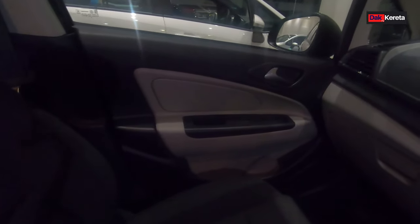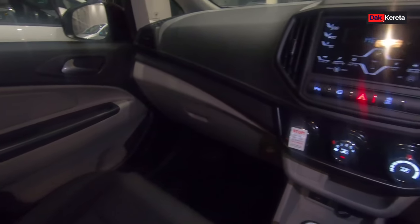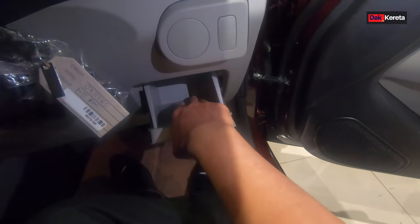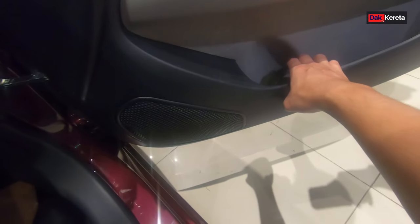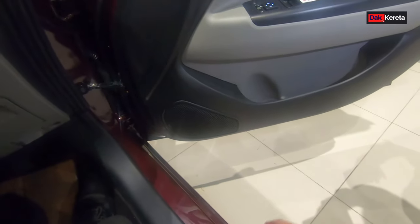Kita tengok bahagian tepi dalam ni. Dalam ni semua dua tonar lah - maksudnya warna krim dengan warna hitam. Bahagian bawah ada warna krim, atas semua bahagian warna hitam - memang cantik lah. Kat sini dia ada tempat letak barang sikit - biasa kita letak touch and go ke, atau card, credit card ke. Dia ada satu konsol. Dekat sini ada card holder - kita boleh letak cawan kat sini. Setiap pintu ada satu card holder lah. Untuk bahagian tengah tu dia ada dua card holder.